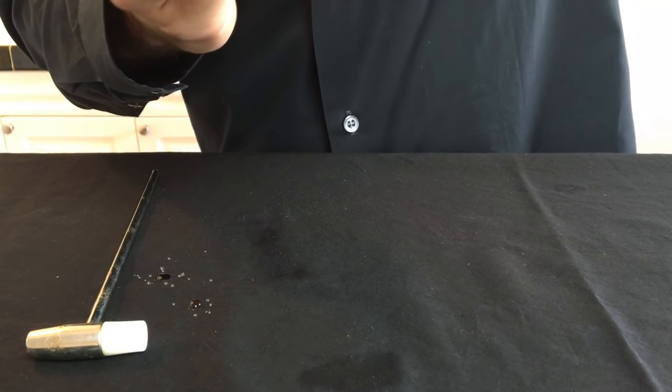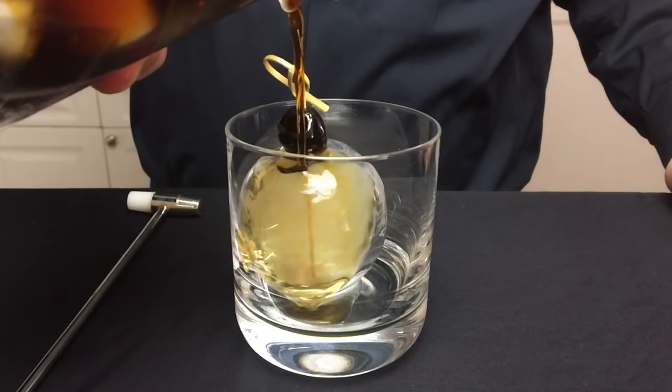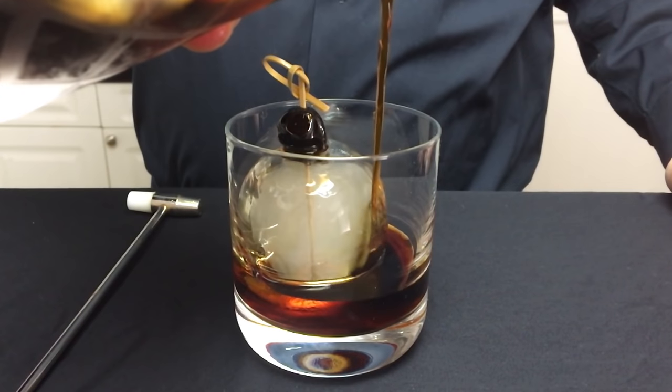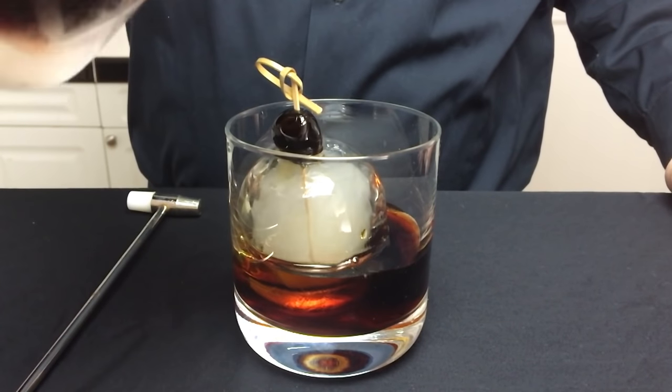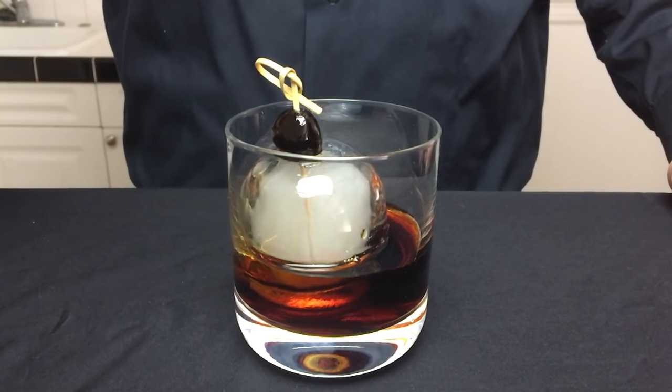Then very carefully place it inside of a rocks glass. Slowly pour the cocktail over the ice ball — note that the ball will float a little bit. Then pass your guests the hammer and let them smash away.